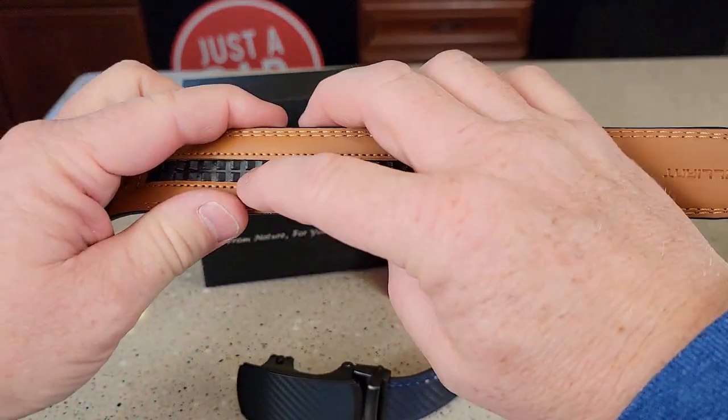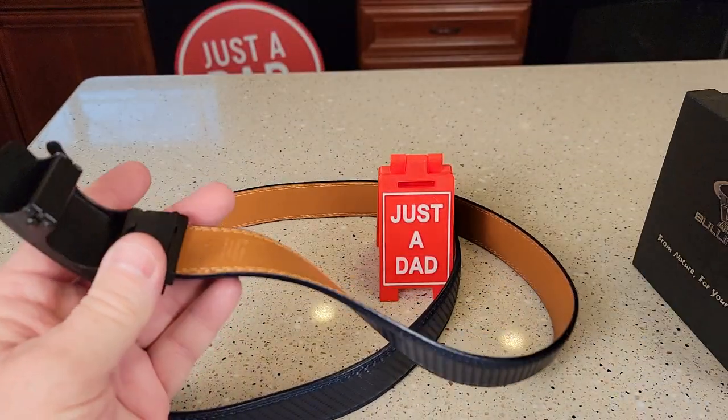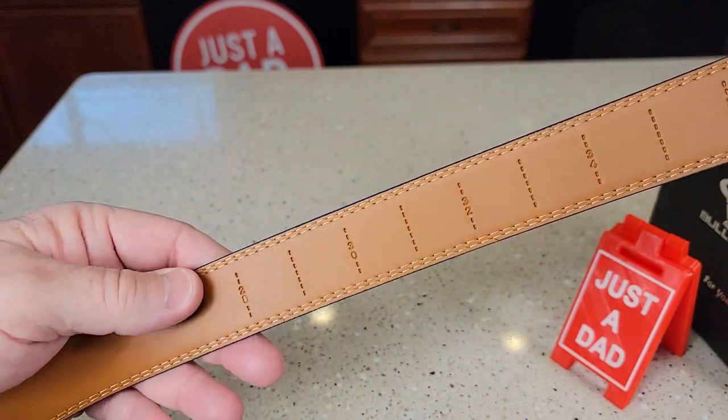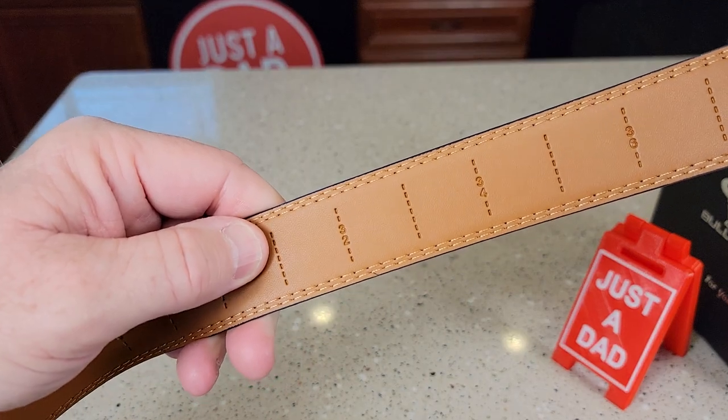On the back side you can see this is where that ratchet action comes from. Now you might have to do some cutting when you first get it. I have to leave it on the 42, but you can go all the way down to 28, 30, and then kind of in between 32.